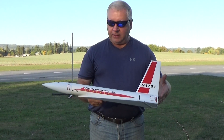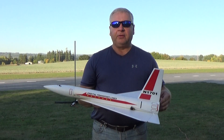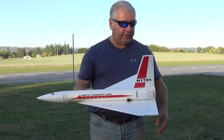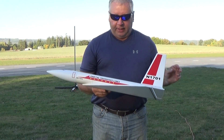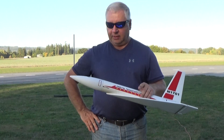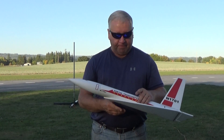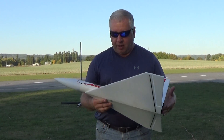It's got just a little bit of dihedral, and it's running Elevon controls for roll and pitch. This is designed for the E6 long burn motor like my other kits. This particular one weighs just a little over 9 ounces ready to fly, and it's a really nice flying model.